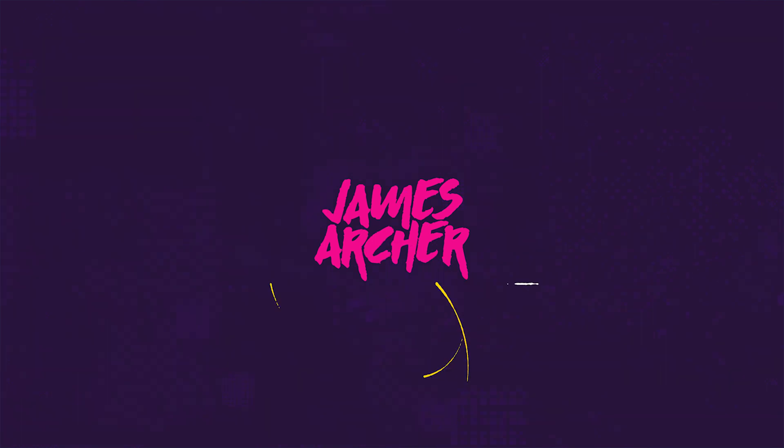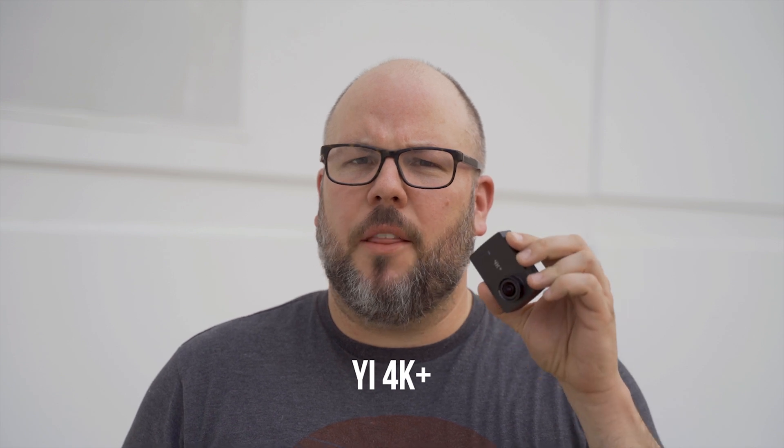Now that I've got some proper tools, I want to take another crack at color correcting it and see if I can make it look as good as a GoPro. For this test, I'm going to be using the Yi 4K Plus action camera. This is actually a really great camera and it's the one I'd recommend if you don't want to spend all the money on a GoPro.